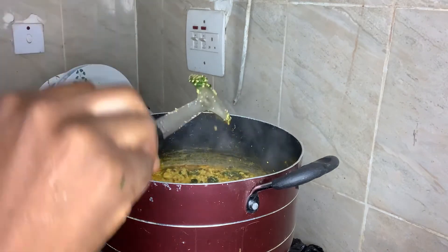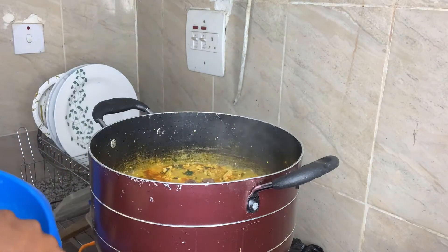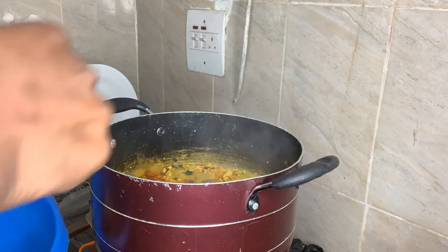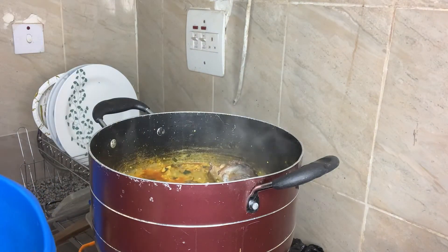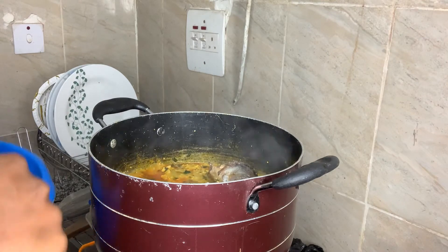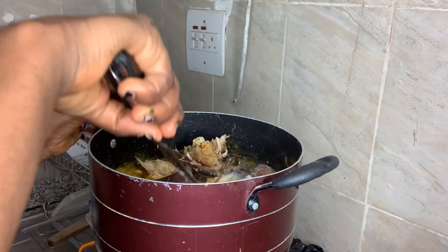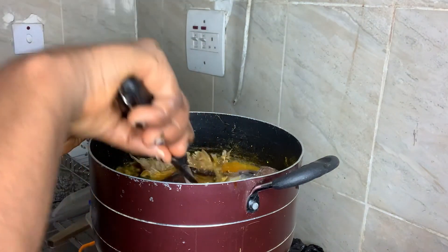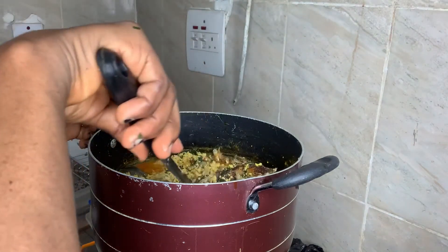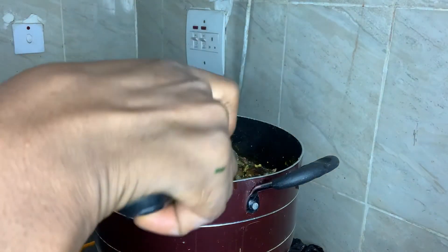I'll be adding the fish now, because I don't want it to go to pieces, so we have to be gentle with this. Just be gentle, please. I don't want this fish to scatter. Leave it for a few minutes to heat up — three to four minutes is okay.